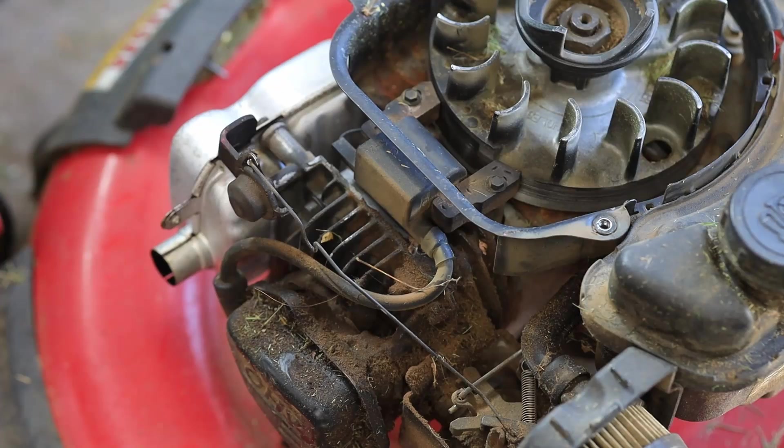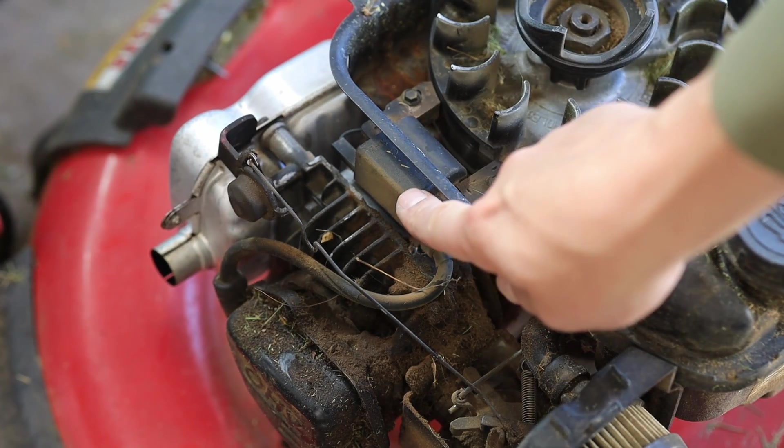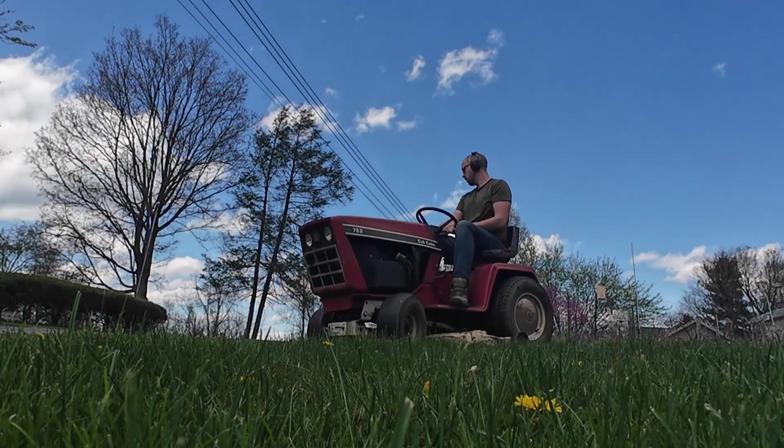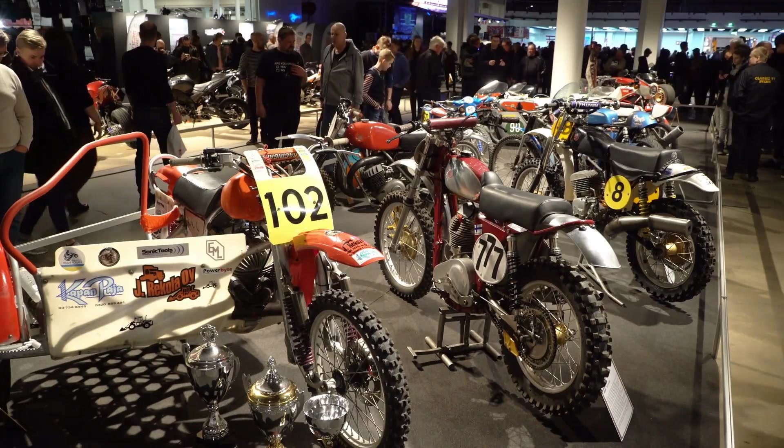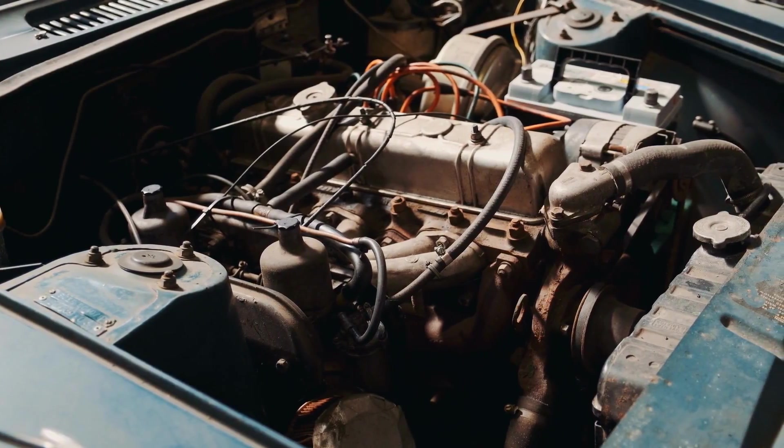If you've changed your spark plug and it still doesn't have good spark, it's possible that it's the ignition coil. Or if it's an older engine, pre-1983 maybe, it may not have a capacitive discharge CDI style ignition — it may actually have points that you have to manually clean. This is probably not the case though. Most likely what you're working on is newer than that and it's got a pretty basic coil. In that case, you're just going to have to replace it if it's the cause of no spark.